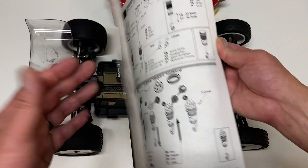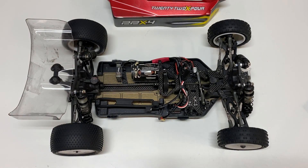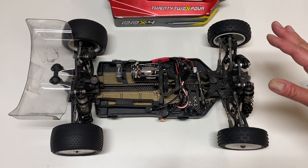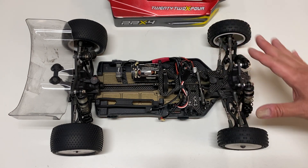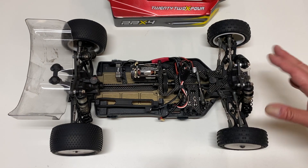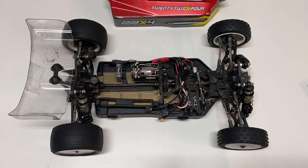You kind of get all the tedious stuff out of the way first. When you're excited about building a kit, you don't mind building the diffs and shocks and turnbuckles. You build all that stuff first, and then the rest of the kit is a breeze — super simple, just bolting parts onto the chassis and arms. It goes really, really smoothly.